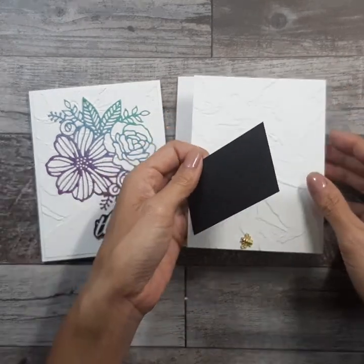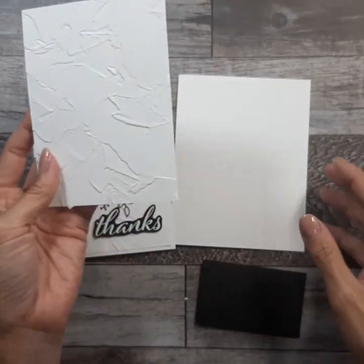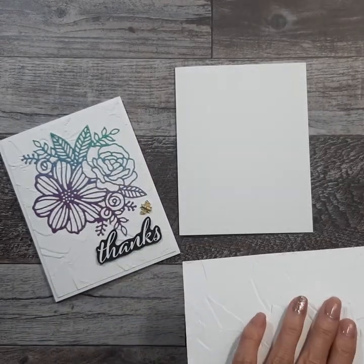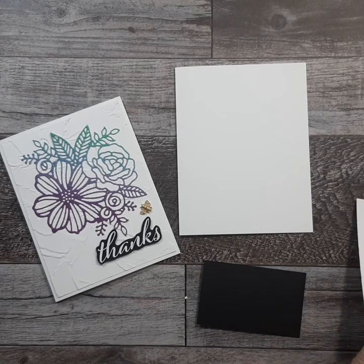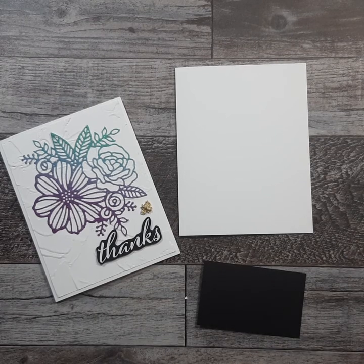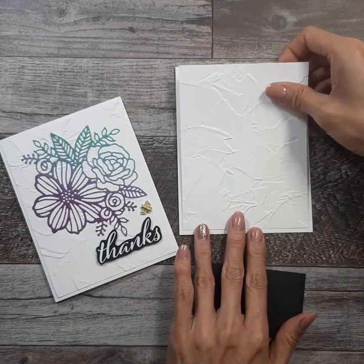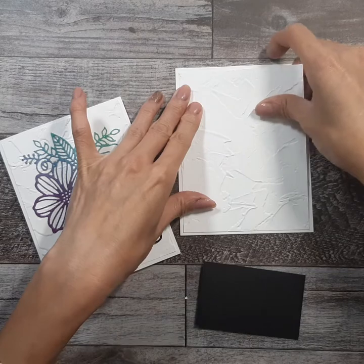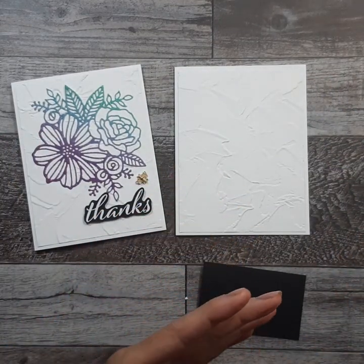I used the — it's called paint something — embossing folder. So I embossed this, and then we're just going to glue that down. Embossing the background just gives it a little more texture, so this card is fairly simple. It's a quick and easy card, but I think the glimmer paper really gives it that wow factor.